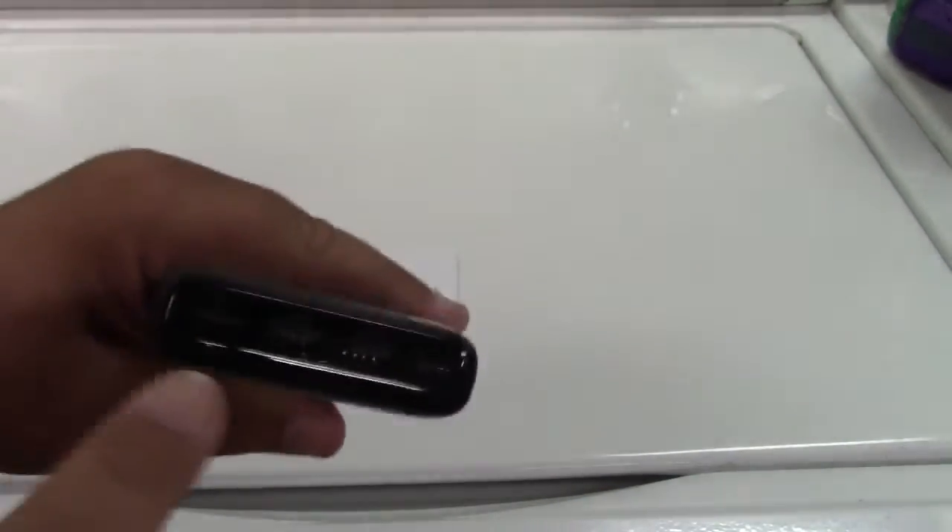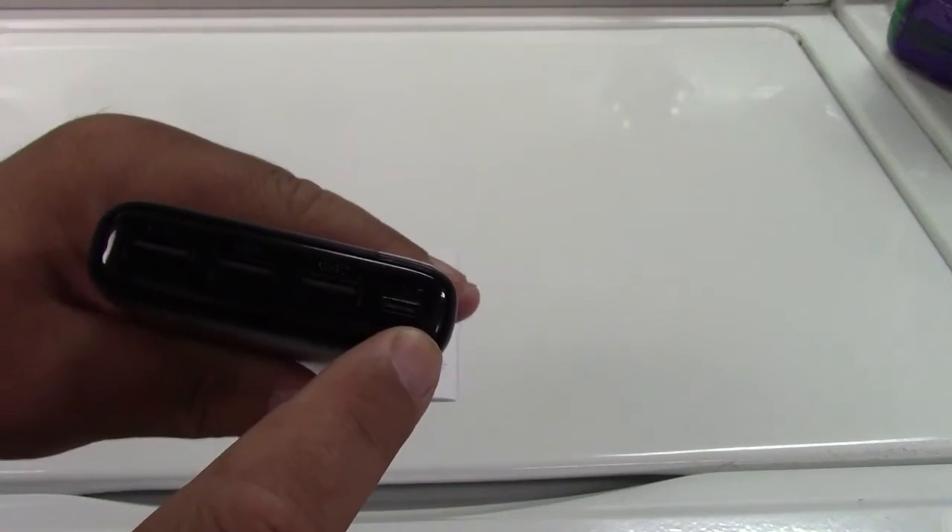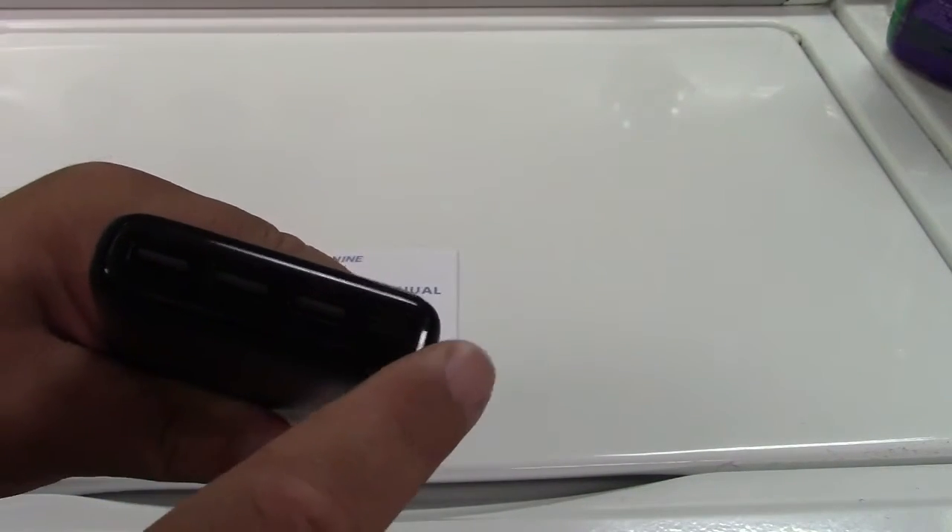So here it is — 26,800 milliamp hours. You see this shiny part here; that's a display. When you press the button on the side, it shows 74%, so it's most of the way charged, which is great. You have three USB ports and a USB-C port, so four in total.